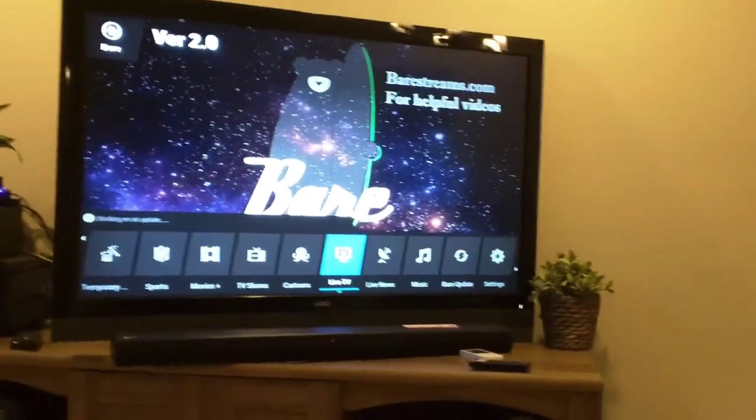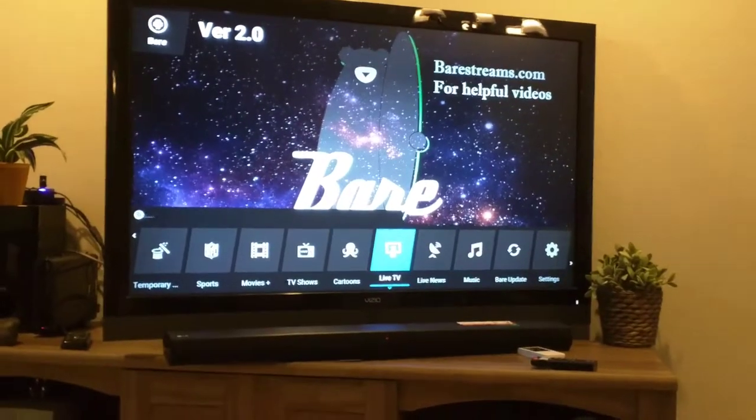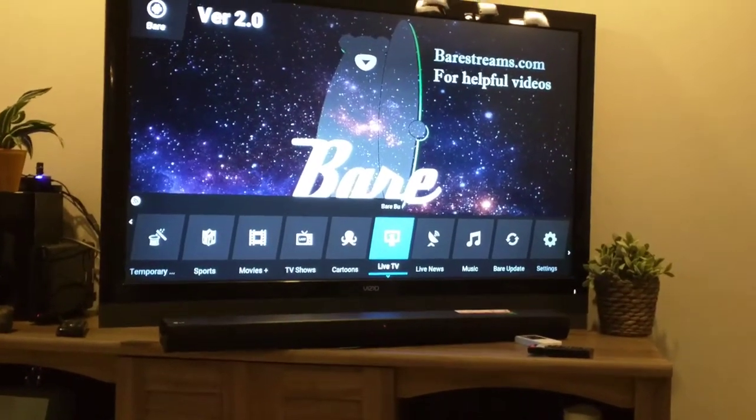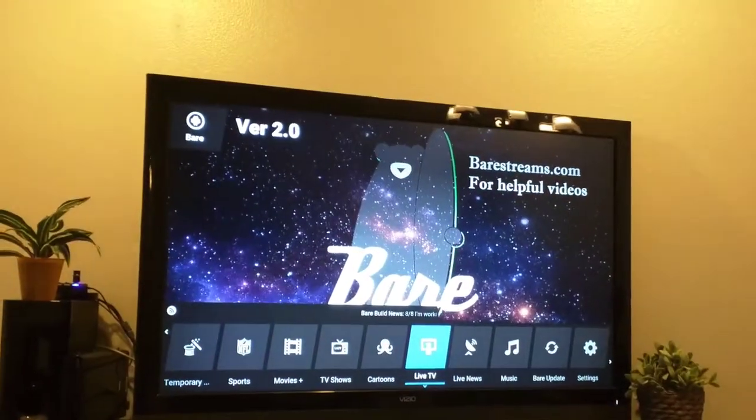So that's live TV at its best — live TV for 12 bucks a month. This is the Dexter live TV add-on. Anyways, if you guys have questions, feel free to message me or text me — you guys have my number. Thanks for watching.